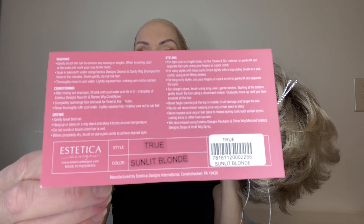I have True in the beautiful color Sunlit Blonde. Well, let's take a look at the cap.